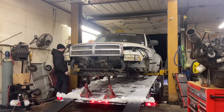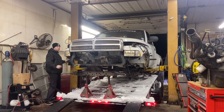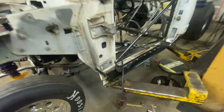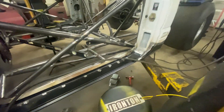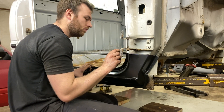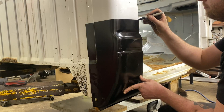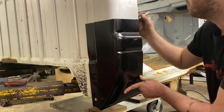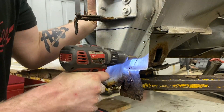The first thing we did was actually take the cab off the frame and throw all that away. This truck was so rusty that we cut the rockers out and welded in brand new beautiful rockers. We took our brand new rocker and marked out where we wanted to cut, front and back, getting rid of all that rust on Whitey.